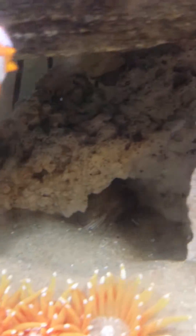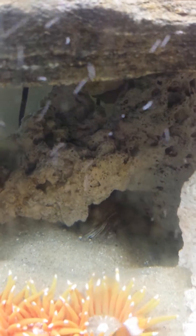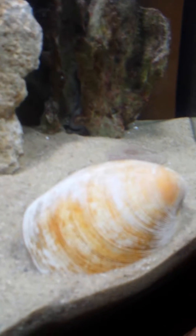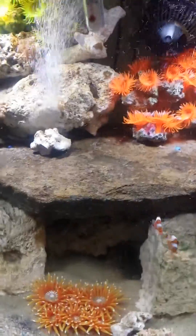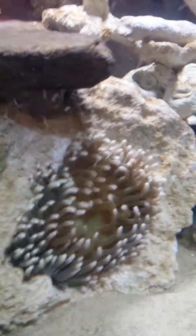I also bought some ocean clams — great filter feeders. One actually was up here. This one usually has a big tongue that comes out and licks the sand. The other one is back there, a little mound in the back — it was in the front before. It's weird how something with no legs can move. When I put my anemone in, she was floating everywhere, but she actually found that spot and attached to the back of the rock. She's doing awesome.